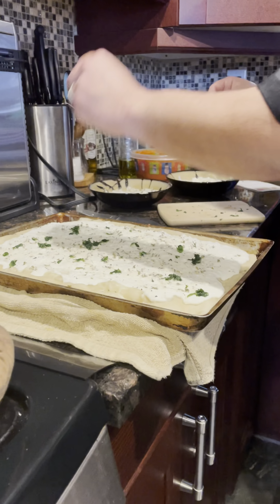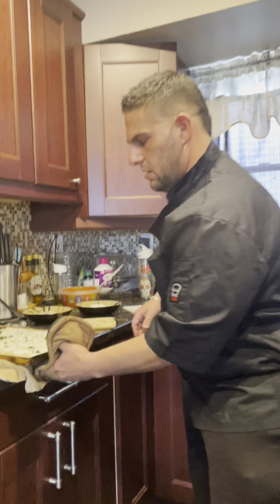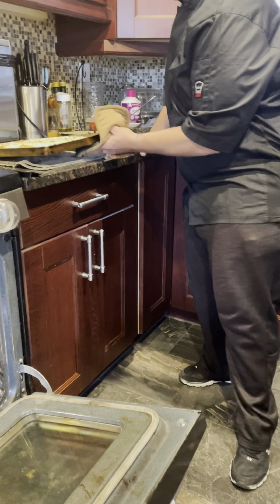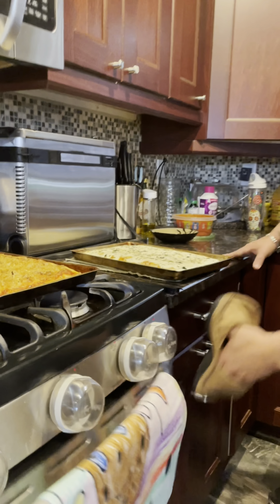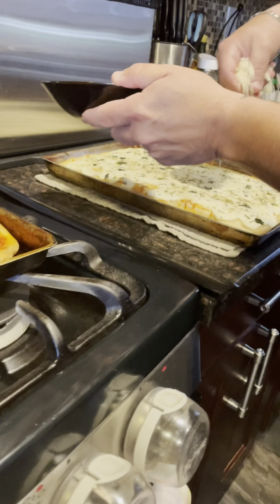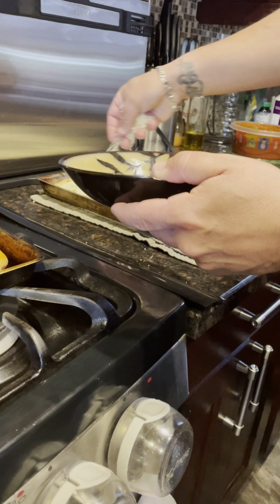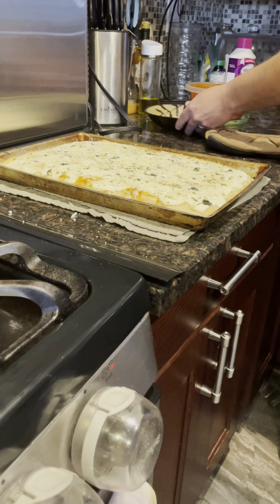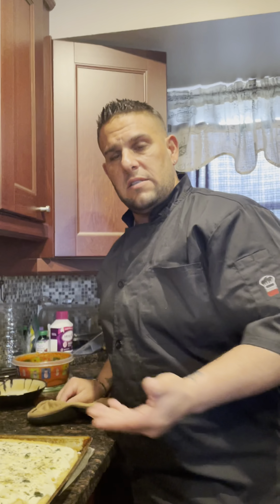Get it right back in the oven and we're going to cook this till it's done. Look at that — look at that thing, it looks beautiful. And just for the hell of it, a little sprinkle of love on top, just because.